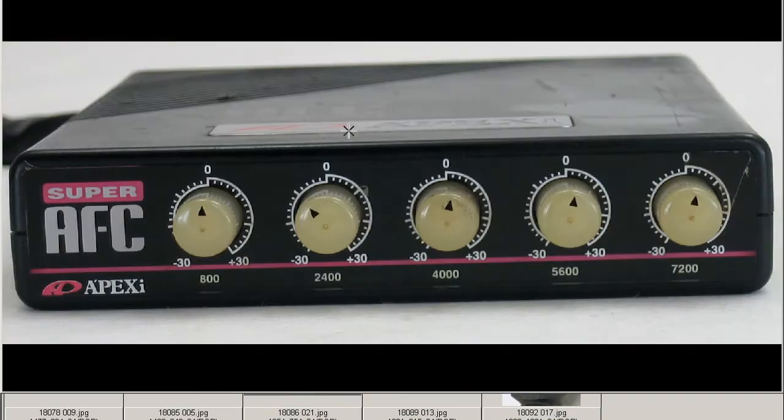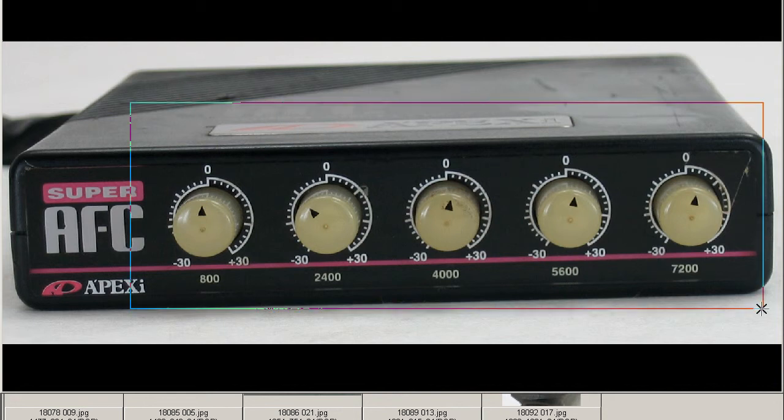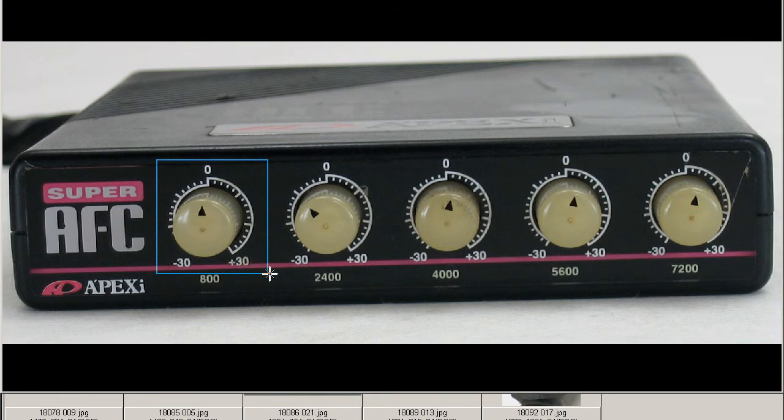In front of the unit, you can see the Apexi AFC by the Apexi Company of Japan — with 800, 2,400, 4,000, 5,600, and 7,200 RPM knobs, and plus or minus 30 on each of the dials.